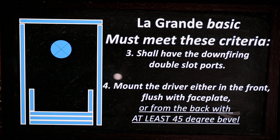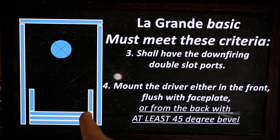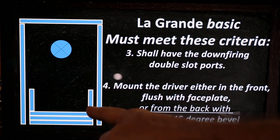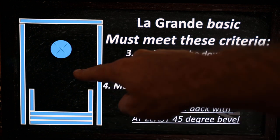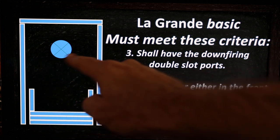This is where we left off: the cabinet shall have down-firing double slot ports. Those double slots are created by the side walls of the cabinet — that's one side of the slot — and the outside and inside of the slot is created by those bottom three layers and the slot wall that you attach on top. The air moves out here and then comes back in, and out, in and out, on both sides.